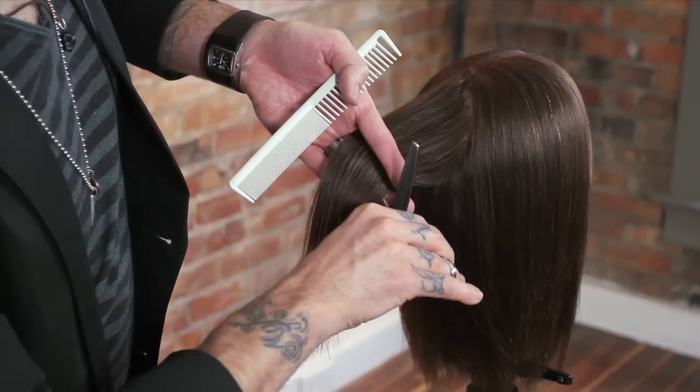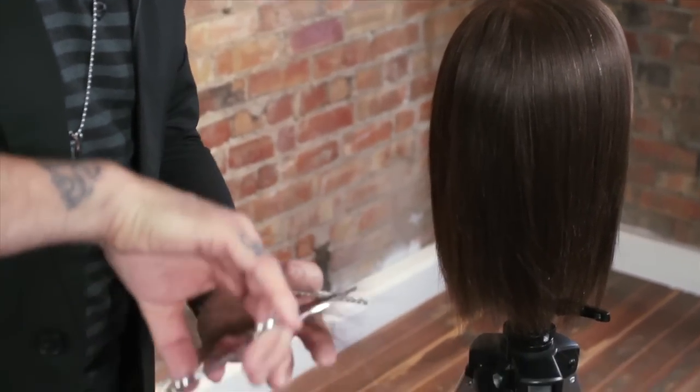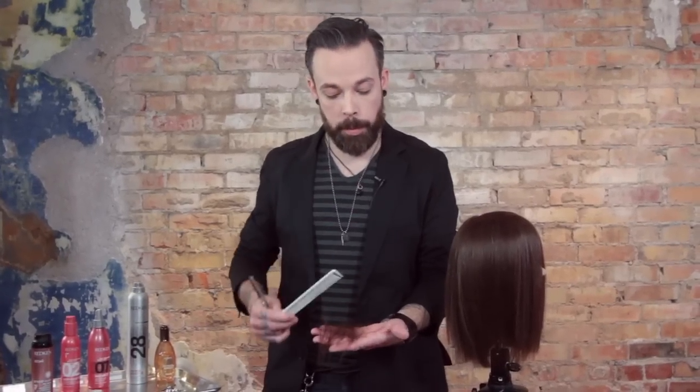The reason we've made them reversible is so that you can cut with them in different directions. And you'll see — for a blending shear, that's actually a really nice removal of hair. Still very soft, very loose, but it's actually a really nice amount of hair.